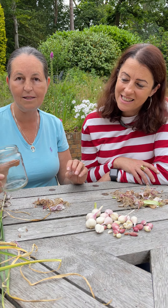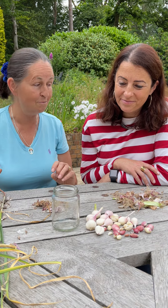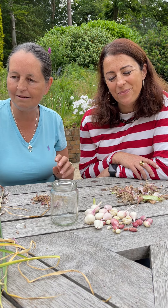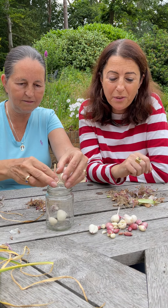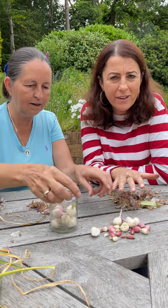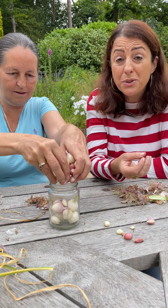So what we're going to do now is I'm going to make some pickled garlic and Jenny is going to talk about all the benefits of all of this stuff. First of all, this is grown organically. So not only have we got the benefits of not having anything else than the garlic used, but we've also got the benefits of the soil.